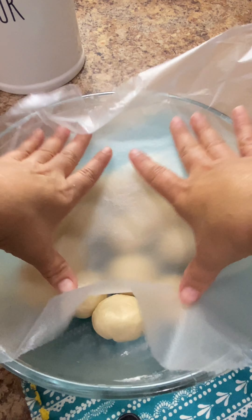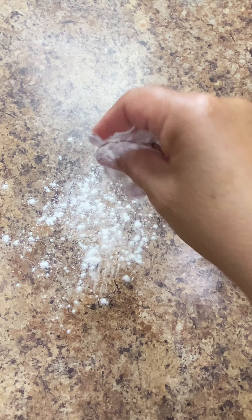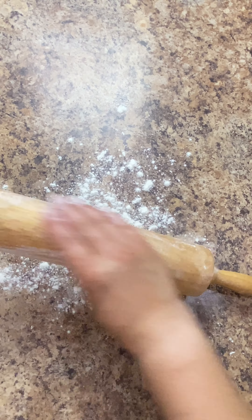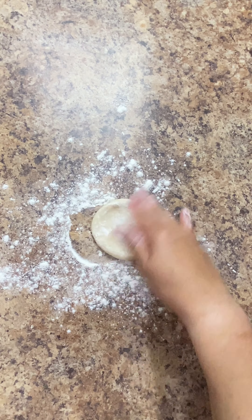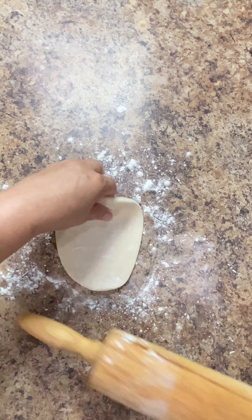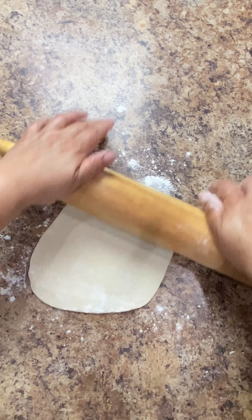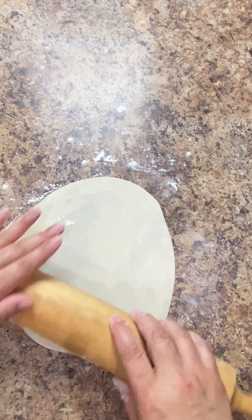Allow them to rest for 10 to 15 minutes before you begin to roll them out. Sprinkle a generous amount of flour to your working surface and rub a good amount of flour to your rolling pin as well. Using your fingers, spread your first piece of dough into about a three inch round. Dust it in the flour front and back and begin to roll it out into an eight to ten inch round. As you're rolling it out, turn it over frequently so it doesn't stick to the surface. Add more flour if needed.